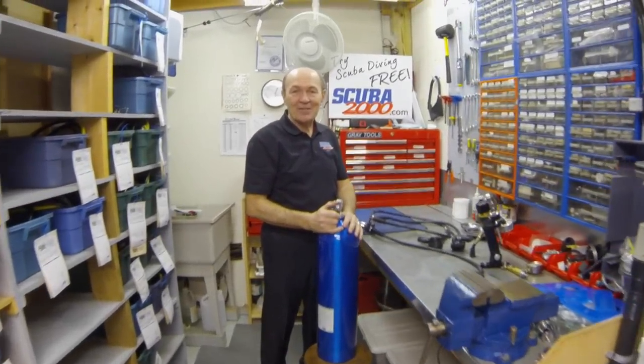Hi, this is Alec Pierce with Scuba 2000 with a tech tip. Tips that I hope will help you to make your scuba diving easier and safer, more enjoyable. That's the whole idea.